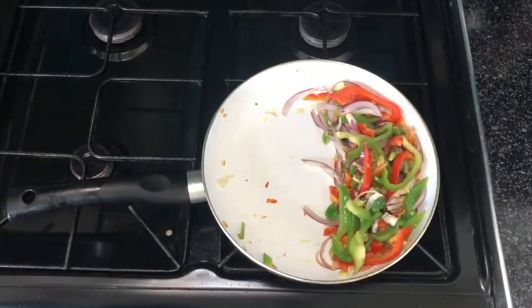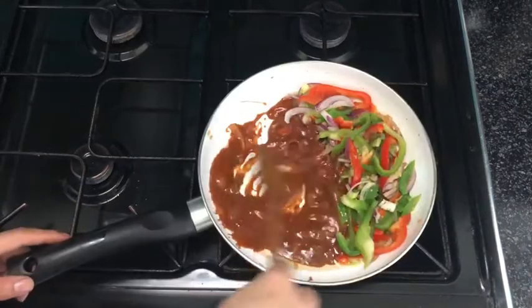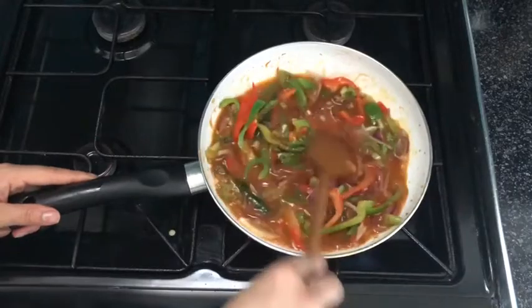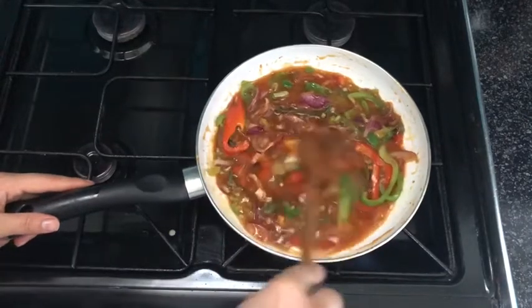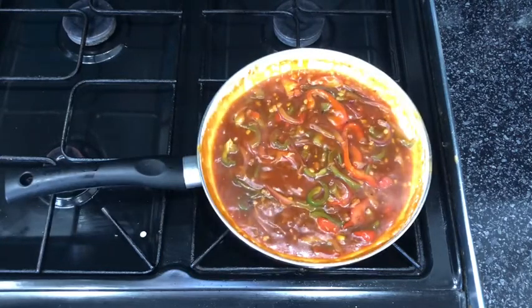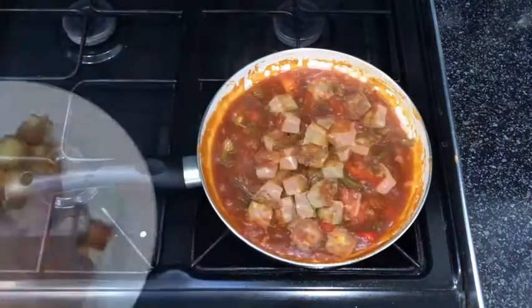I've moved everything to one side and in that space I'm going to add in the sauce mixture, plus around a quarter cup of water to make sure it doesn't become thick and gloopy. Mix everything together to make sure there are no lumps. If it's too thick, add another quarter cup of water; if it's too thin, cook on high heat until the right consistency. At this point you can adjust any seasoning — if it's not chili enough, add a quarter teaspoon of red chili powder or half a tablespoon of your favorite chili sauce.